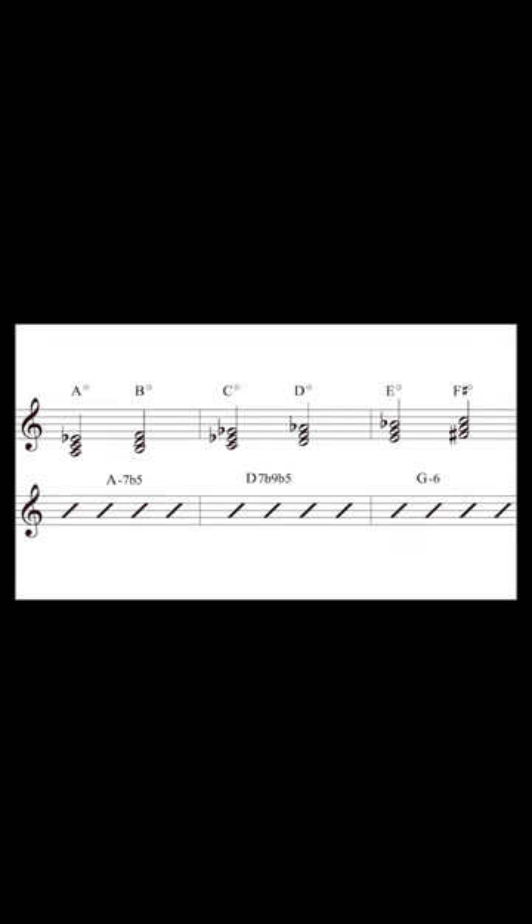Here are the diminished triad pairs we will be using. Over the A minor 7 flat 5 chord, we will be mixing A diminished and B diminished triads. Over the D7 altered, C diminished and D diminished triads. And over the G minor, E diminished and F sharp diminished triads.